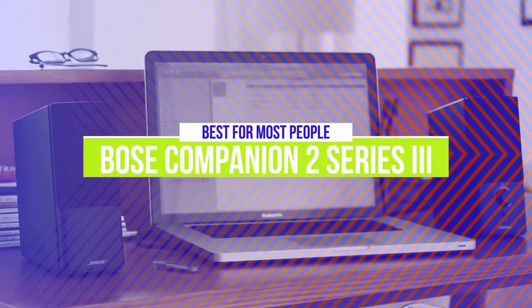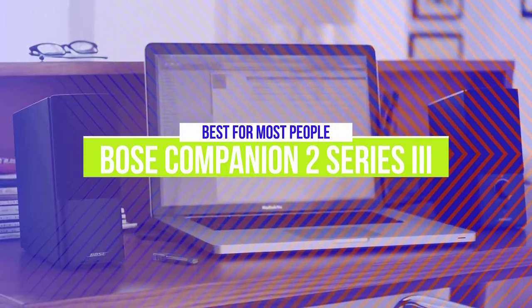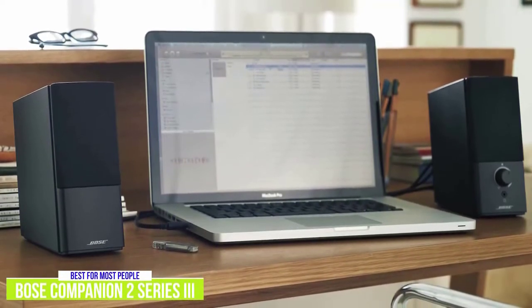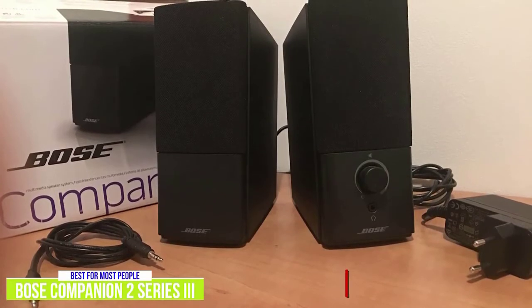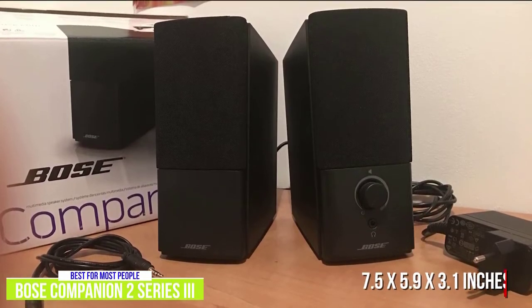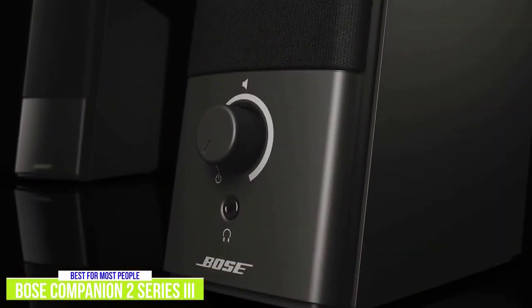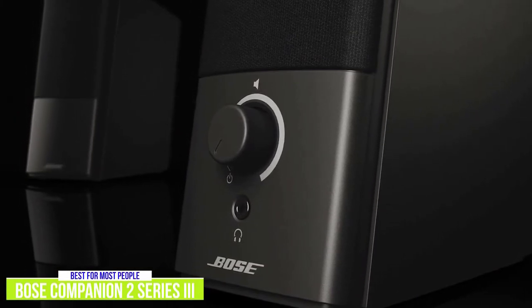The third product on our list is the Bose Companion 2 Series 3 — our best computer speakers for most people. The Bose Companion 2 Series 3 has a simple, elegant design while providing a full, rich sound that will appeal to most listeners. The satellite speakers fit well along any computer setup at 7.5 x 5.9 x 3.1 inches. There's a volume knob on the right speaker as well as a headphone jack, which lets you have a dedicated setup without unplugging the speakers each time you want to listen with headphones.